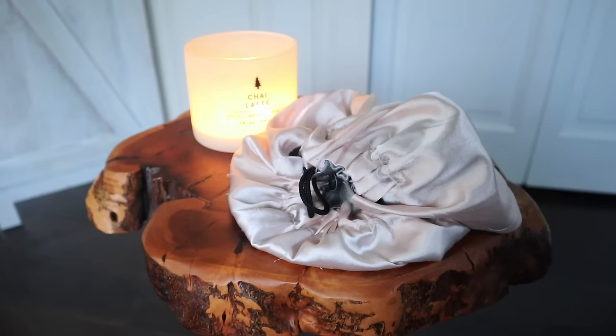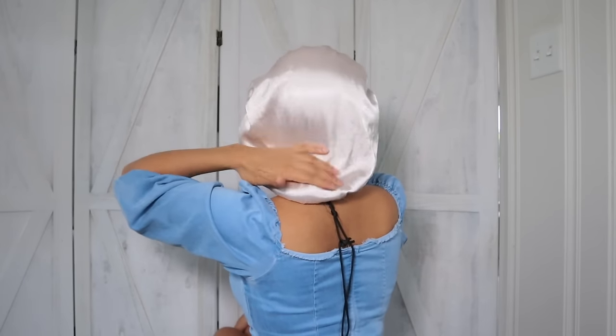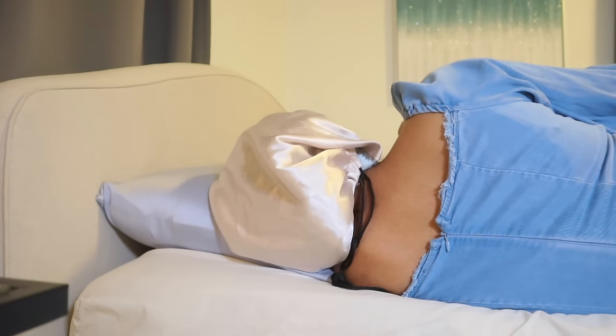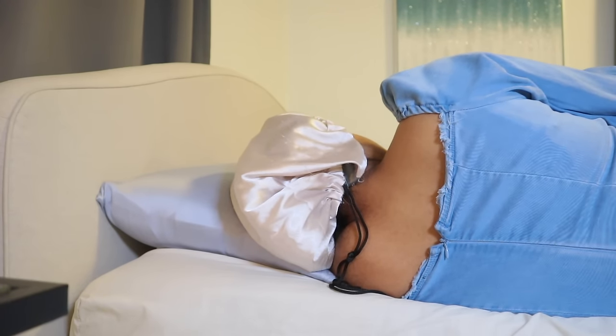I used to sleep with my hair loose, and no wonder I had tons of frizzy roots and rough ends — which are not healthy hair signs. To fix this, my next overnight hair care tip is covering your hair with a silk bonnet. Using a hair cap or silk bonnet at night shields your hair from rubbing against your pillows, clothes, and sheets, keeping friction to a minimum and preventing your hair from splitting more frequently.